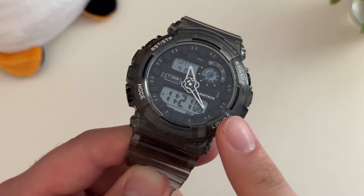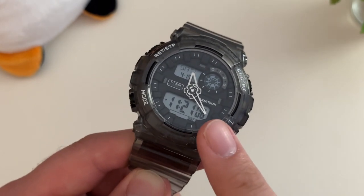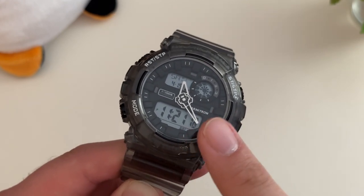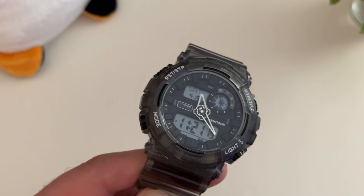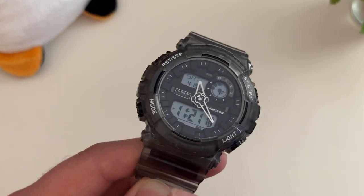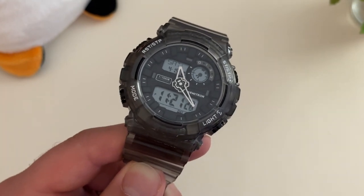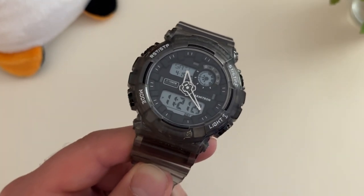This watch, much like a lot of G-Shocks, does have automatic time setting. Once you set your main location time, it will crawl the hands very slowly — it takes its sweet time, but it'll eventually get around and set the time automatically for the analog hands.